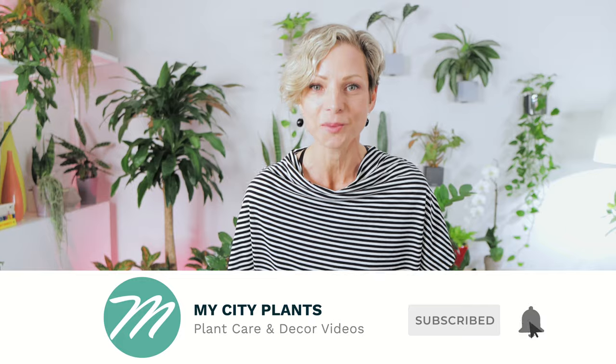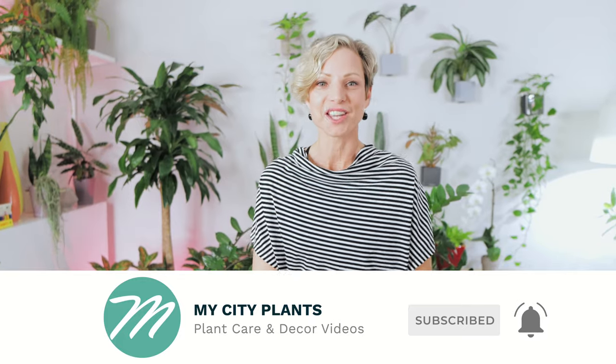If this is your first time here, I am the founder of My City Plants. I have been working with and caring for plants for many years, and here on this channel I share my best care tips so you can grow happy and healthy plants. Don't forget to subscribe and keep notifications on so you do not miss any new videos.